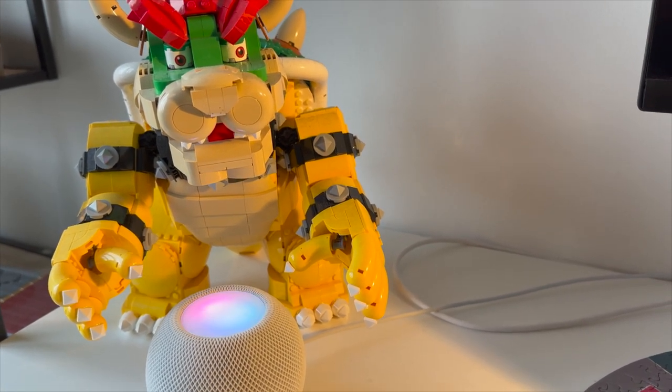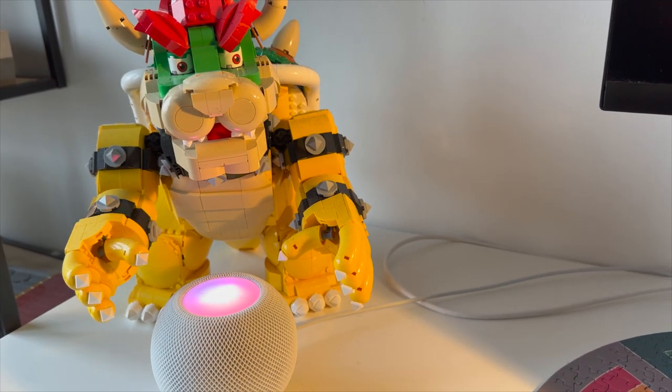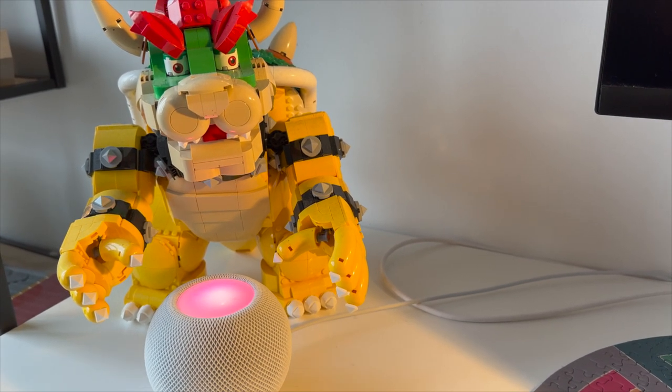Article one: Are Lego bricks waterproof? Do you want to play with your Lego bricks in water? No problem. Standard Lego bricks are not harmed by water. Some specially designed one-piece boat hulls will even float on the surface of water.